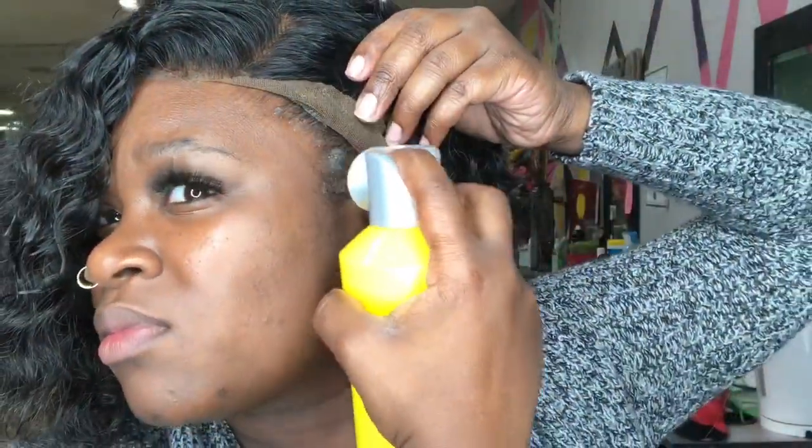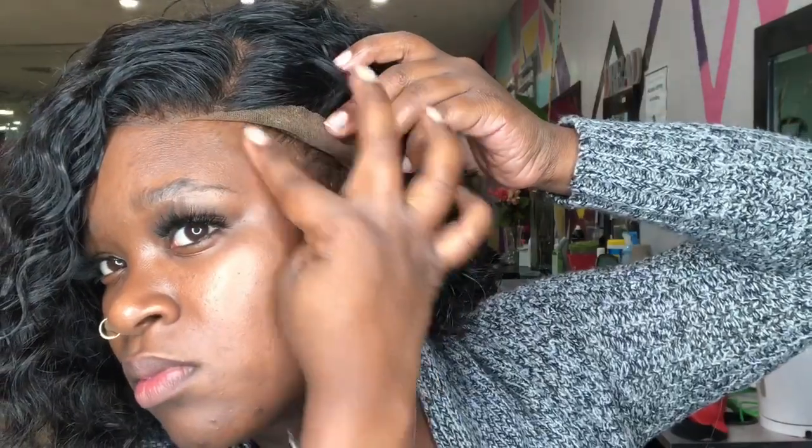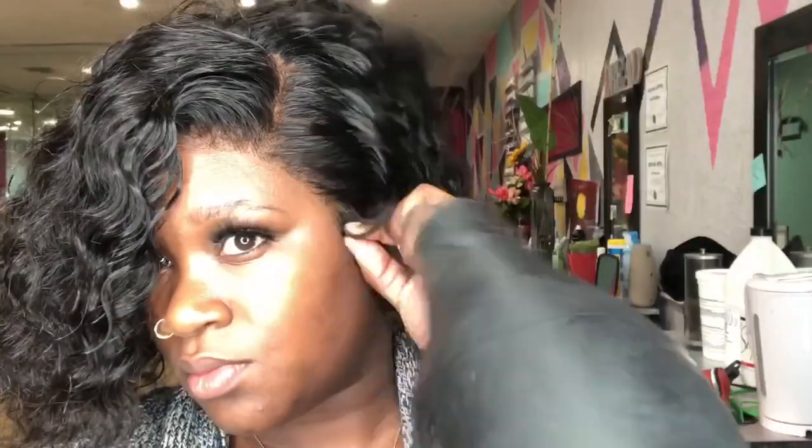Just to give you guys a little bit of details about this hair — this is a 360 deep wave wig. I purchased this wig a long time ago from a company I was trying out for the first time, and I love this wig. I originally got it as a 12 inch, but as you can see, I did cut it down into a bob style.